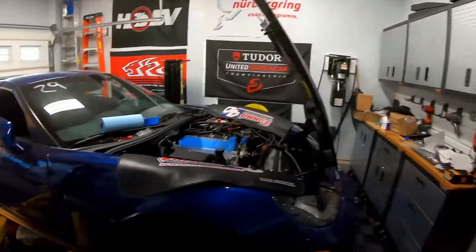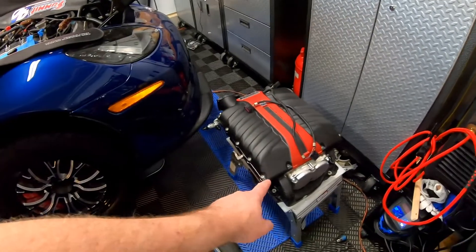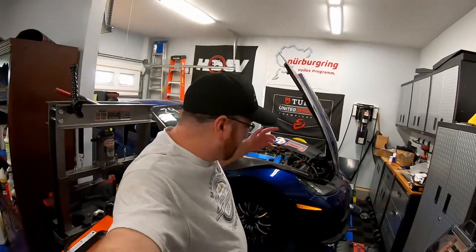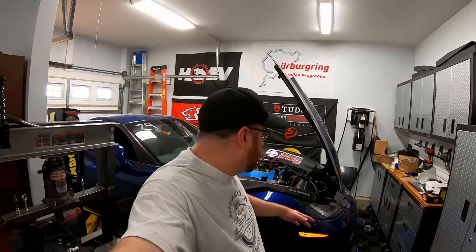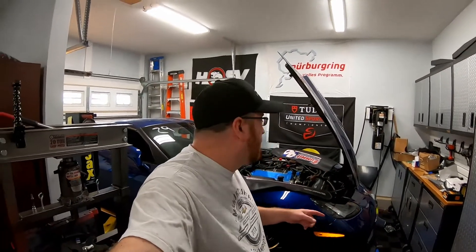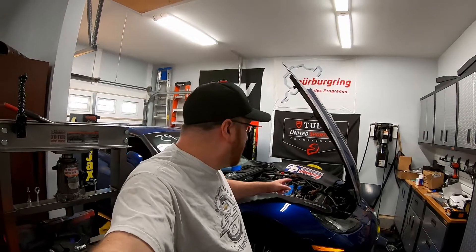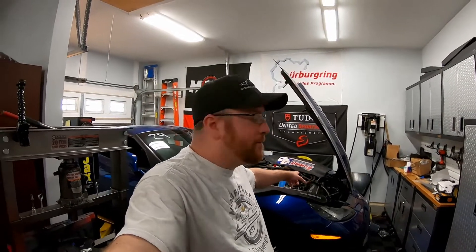Hey guys, welcome back to the channel. As you can see, the Corvette is still on the lift and the little heat pump that goes on top is missing. You guys have already seen those videos — why we took that out, why we've been working on that. But today's video is going to be in regards to the cooling system. You guys will have already seen the cooling system come out when we upgraded to the ATI pulleys and all that stuff on the belt drive for the supercharger.